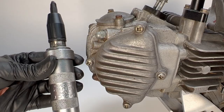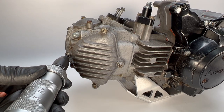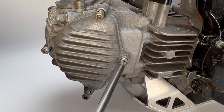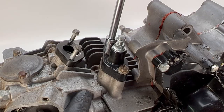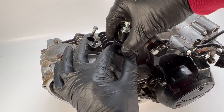Before we start, it's likely that you'll find having an impact driver is essential. Remove the four screws fitting the camshaft sprocket cover. Remove the cover, noting that there's an o-ring behind the cover — don't lose track of the o-ring.